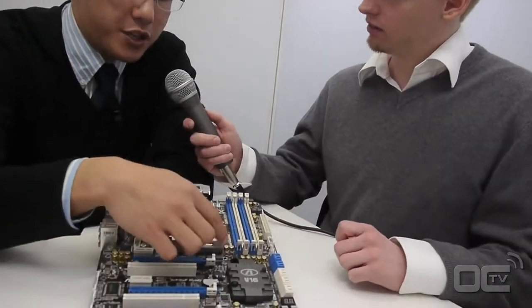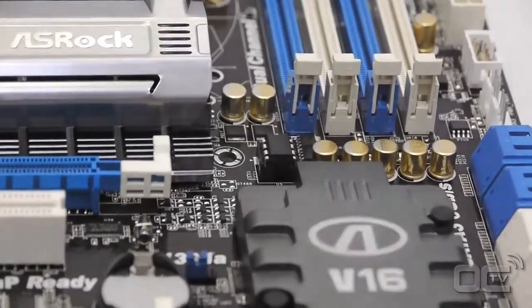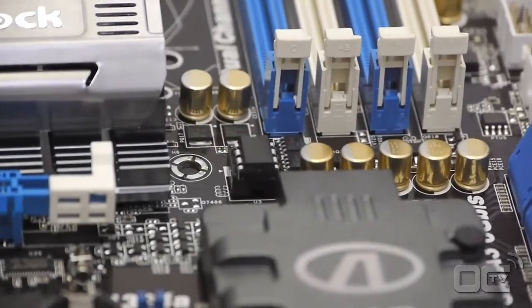I also noticed a little feature here. Can you tell us a bit about this one? This is actually the BIOS ROM, and it's changeable. It's very useful for overclockers because sometimes when they overclock and something goes wrong or the BIOS ROM gets corrupted, it's pretty easy for them to just swap in a new BIOS ROM. Myself, I've managed to corrupt more than 20 on the new generation.